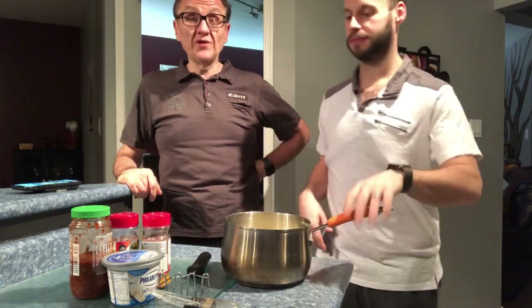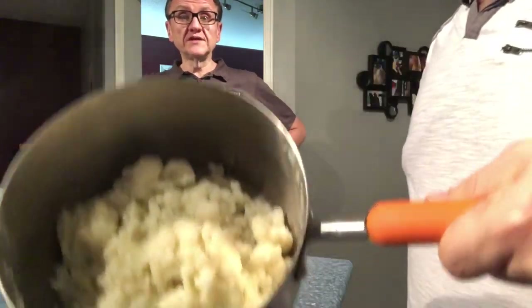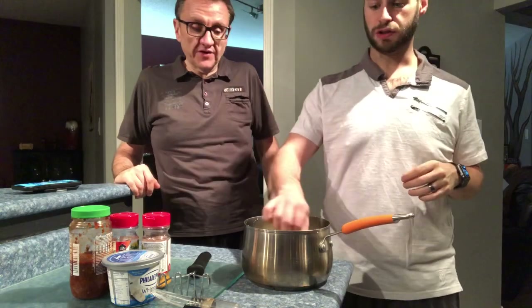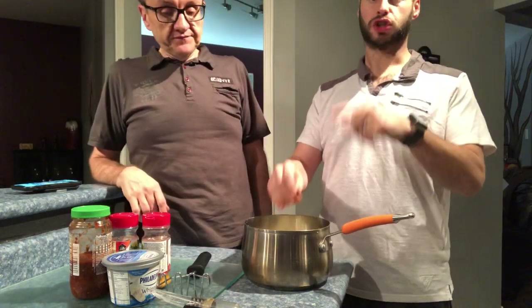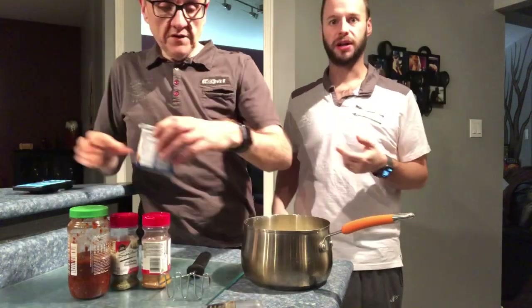So the first thing we did was boil the cauliflower to the point of no return — like we really over-boiled it, to the point where it's so soft that by touch it just falls apart. We've drained it and put it into the pot here.